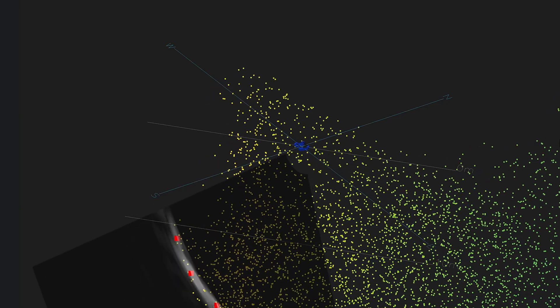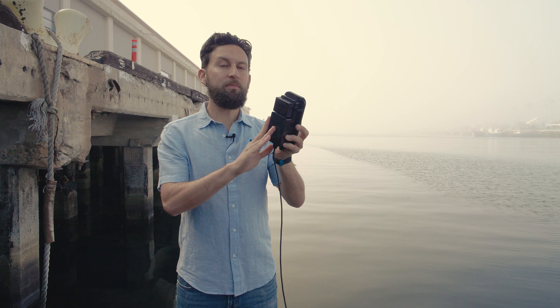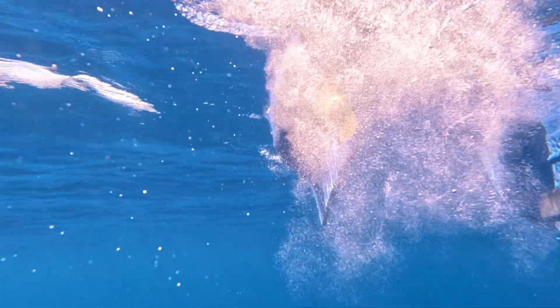When combined with the forward motion of the vessel, those depth points form a point cloud that creates a detailed 3D map of the underwater terrain. Inside, it has an IMU for pitch and roll compensation, so even in rough, choppy water, the movement of the Blue Boat won't distort the data.